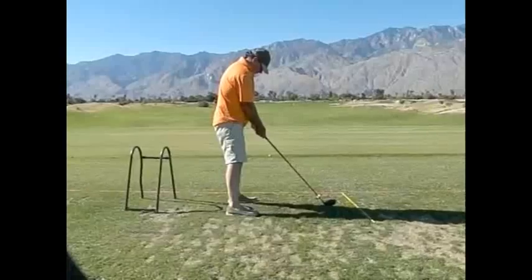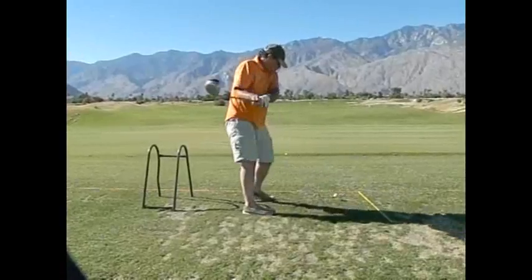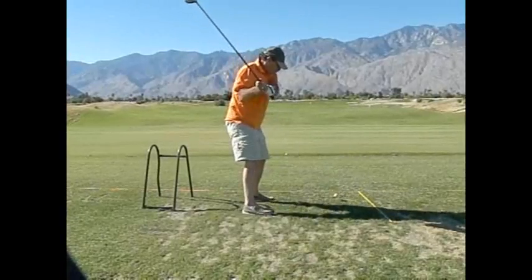Let's do it this way. And that one is out over too. So here is the model swing, doing it the right way.